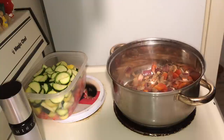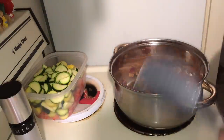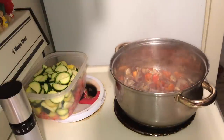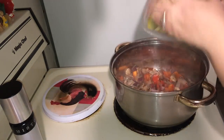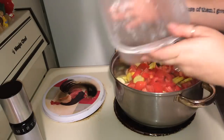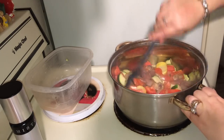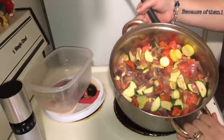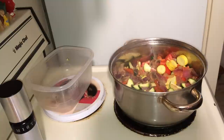Alright guys, I'm back. I went ahead and transferred my vegetables to a different pot so I can add in the water and the rest of the vegetables to get this soup going. Now is the time I'm going to add the rest of the vegetables — we have the zucchinis and the tomatoes. This pot will hold a gallon of water, so just so you know how big my pot is.